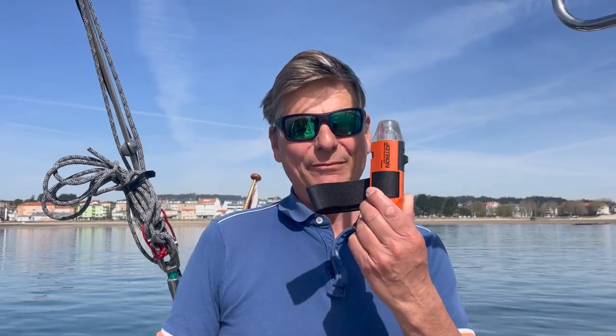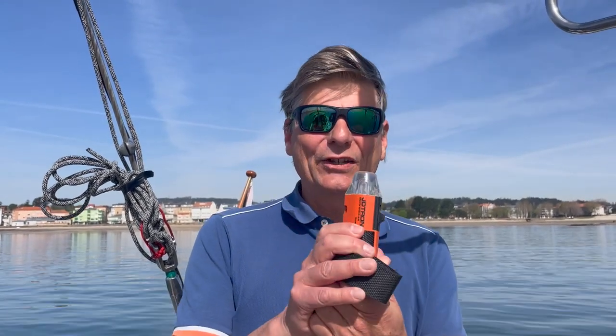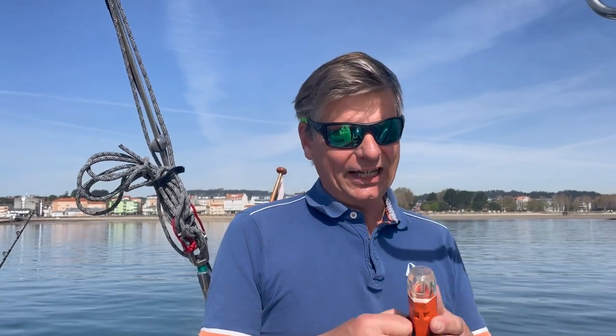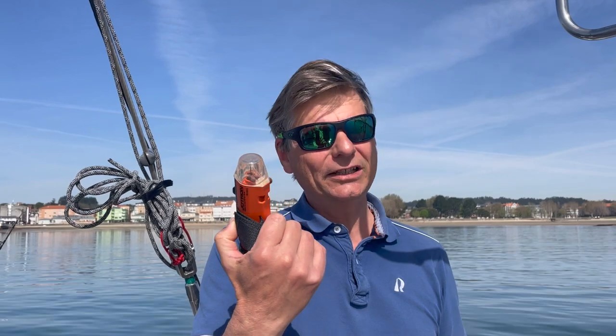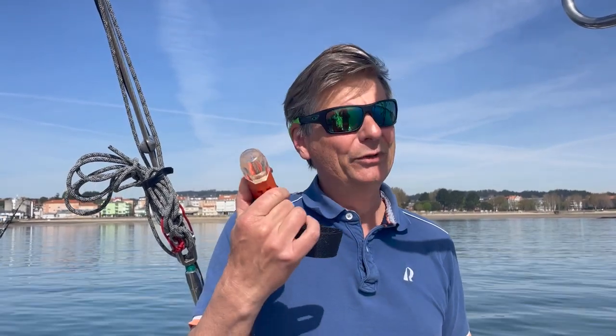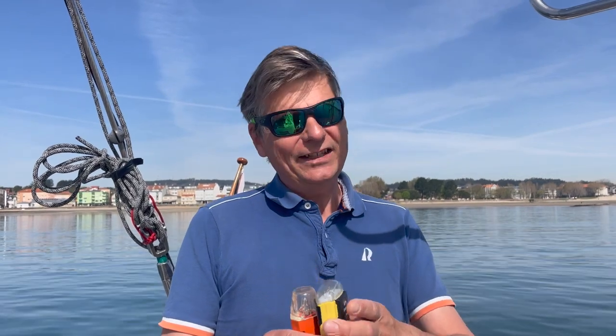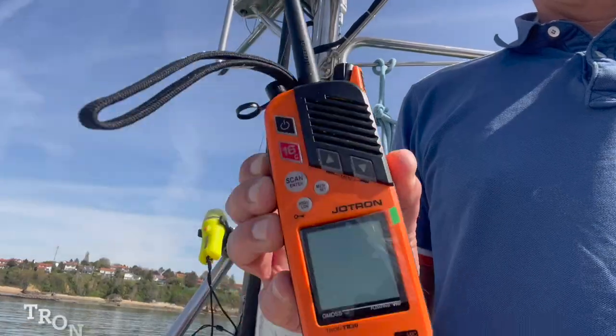It's one year short of 40 years since I bought my first Jotron device — an emergency distress signal. I was about 20 years old and it was a strobe light, and I thought it was really cool. 40 years later it's still working well. It's the AQ4. I thought it was really good for emergency signals. Then came the AQ5, a combined torch, and since then I've had loads of emergency signaling devices from Jotron.